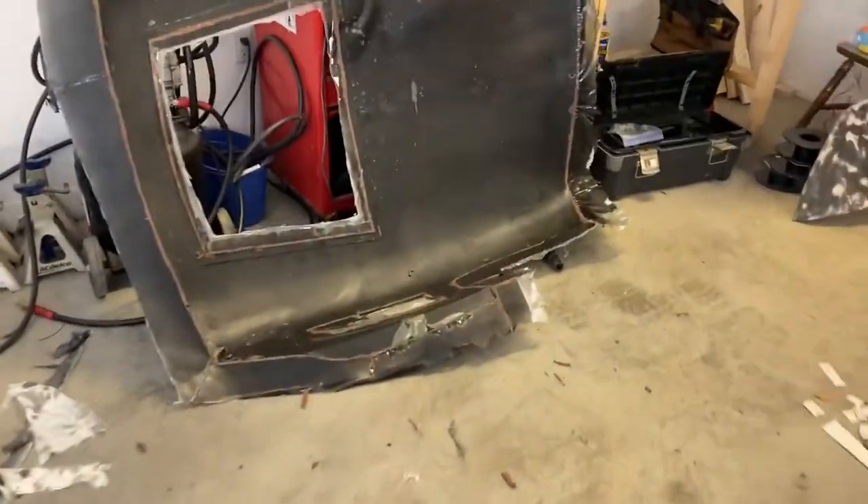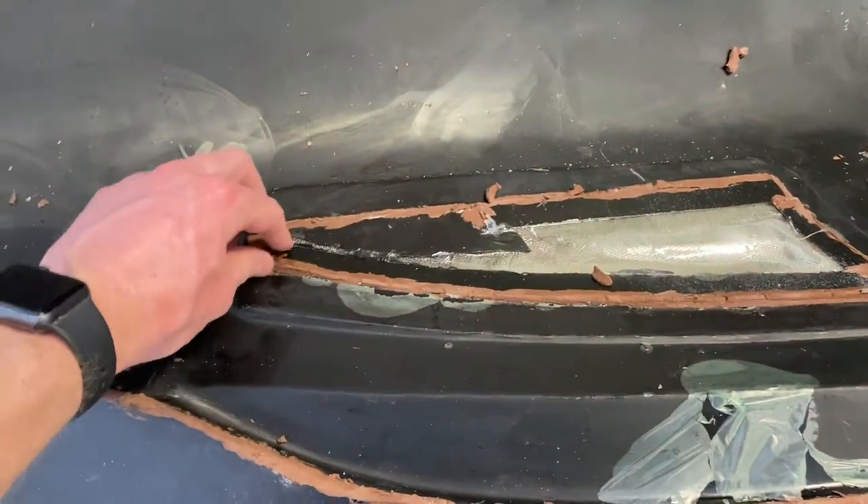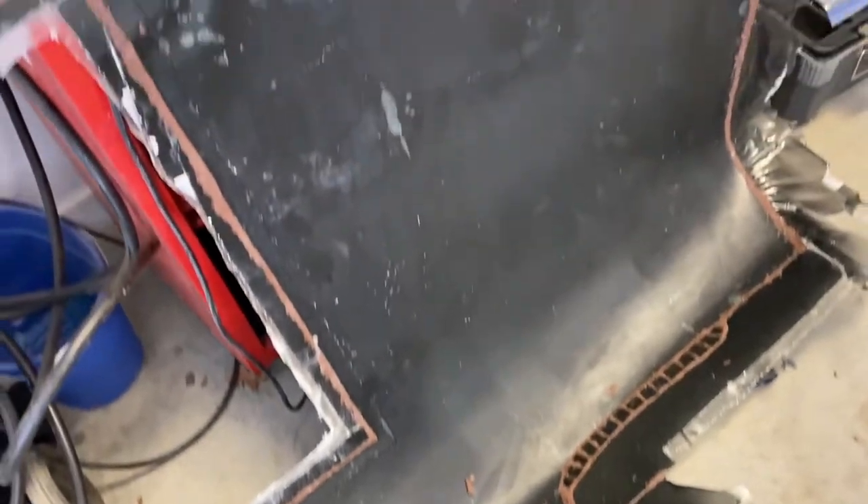Looking over at the mold, the finish came out pretty good - it needs a polish. I need to get rid of all this clay filleting wax that I got on there, but overall not bad.